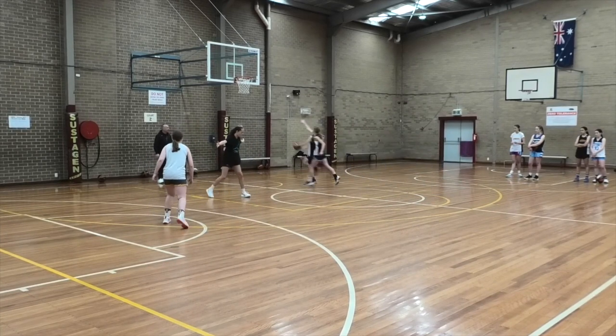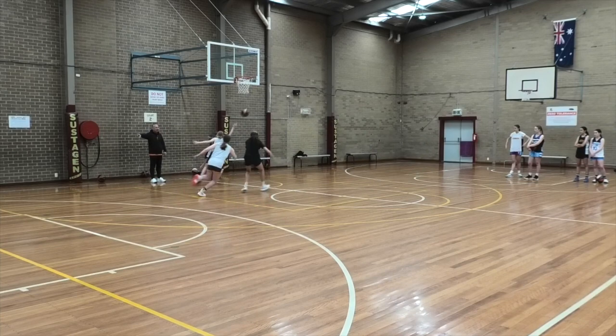Ready? Here we go. Good — up, up, up, up, up, up. No easy catch. No easy catch.